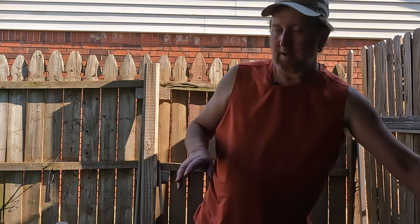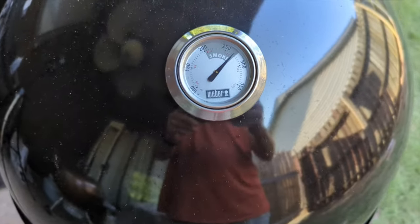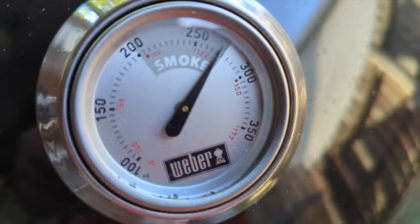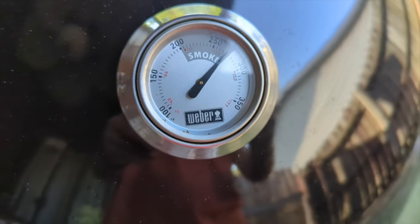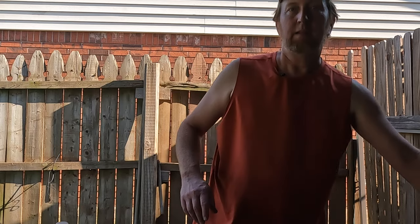I went ahead and got this thing preheated to about 200 — we're at about 260 right now, approaching 275 degrees. That'll be perfect. That's about the temperature I want: between 250 and 275.